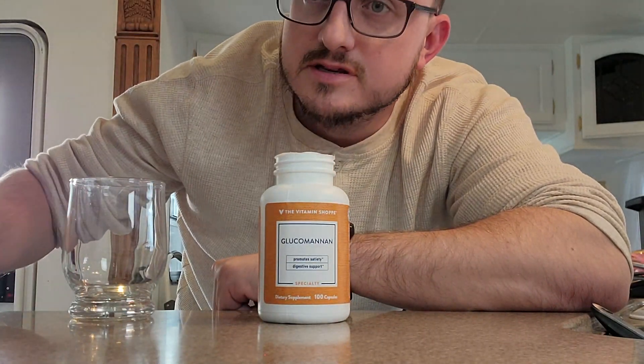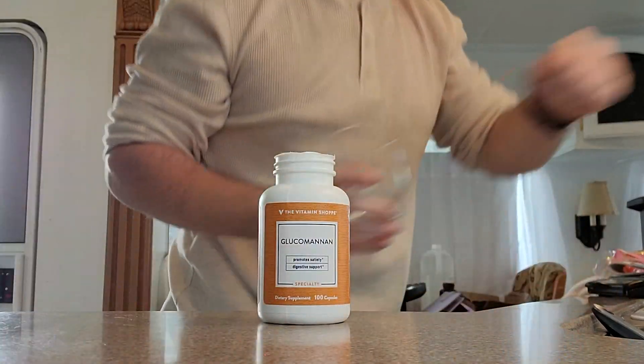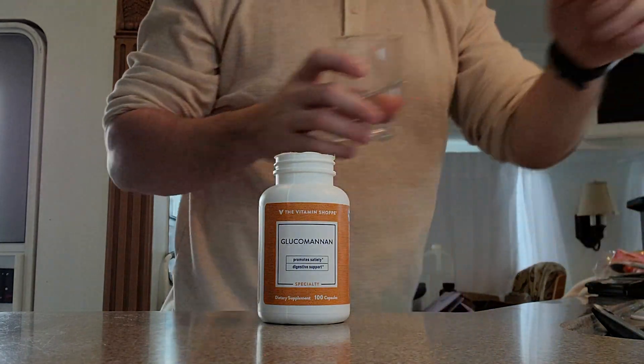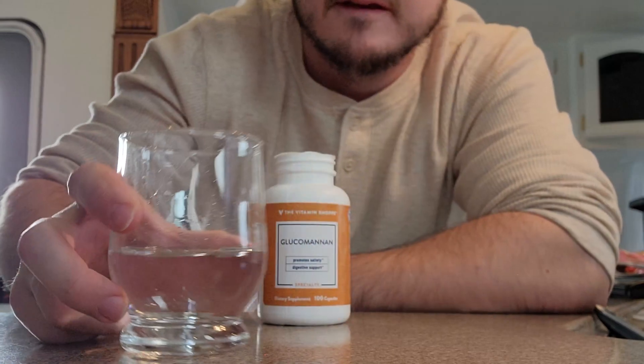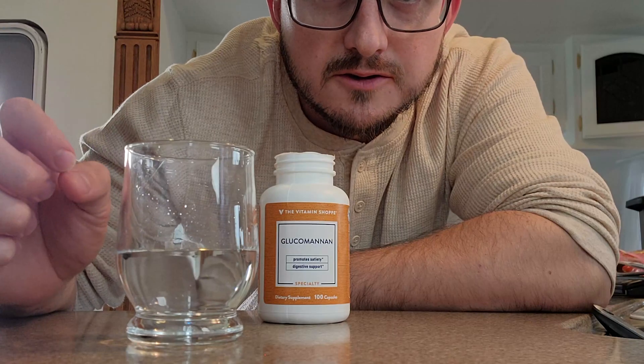Here's the glass I'm going to be doing it in and I'm just going to put some normal sink water in here. This has been about how much water I've been taking with mine — sometimes I'll take a little bit more. We're going to put three capsules in here and stir it up a bit. I have another video I'm going to post with the capsules still intact, but that takes a long time, so I'm just going to pop them open and dump it in here.